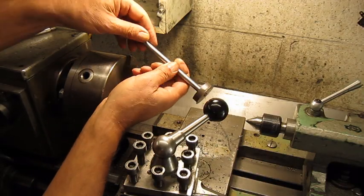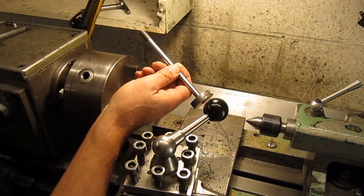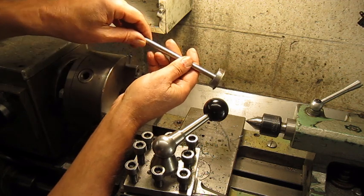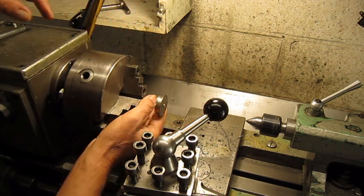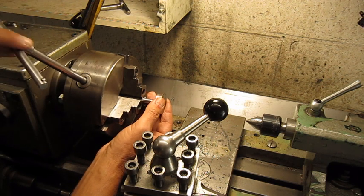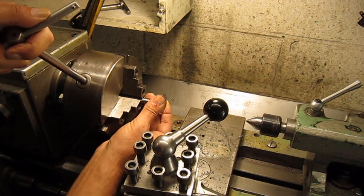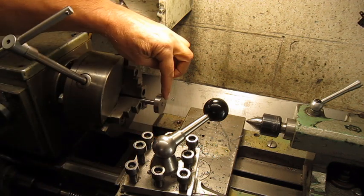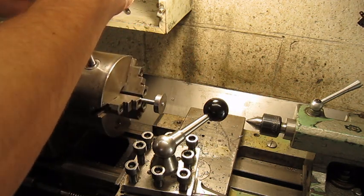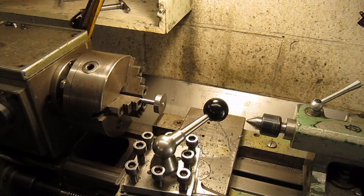I assembled the parts — of course this side I'm going to cut off at the right length. Now let's try to make from this weird looking thing a valve. I leave enough stick out and I will support it with the center point, so I can try the fit on the cylinder.